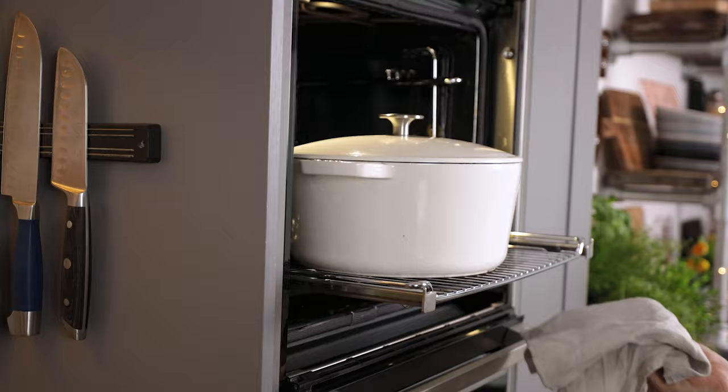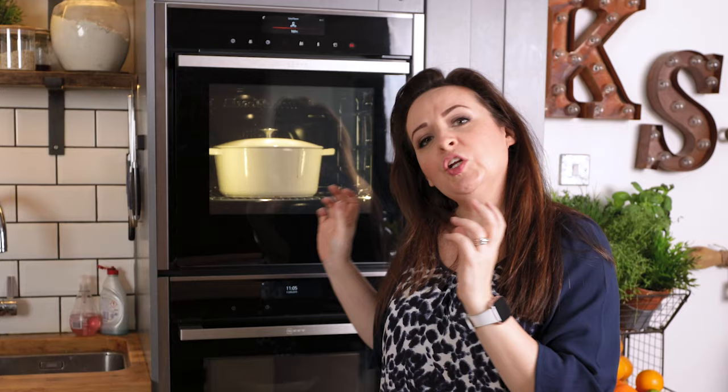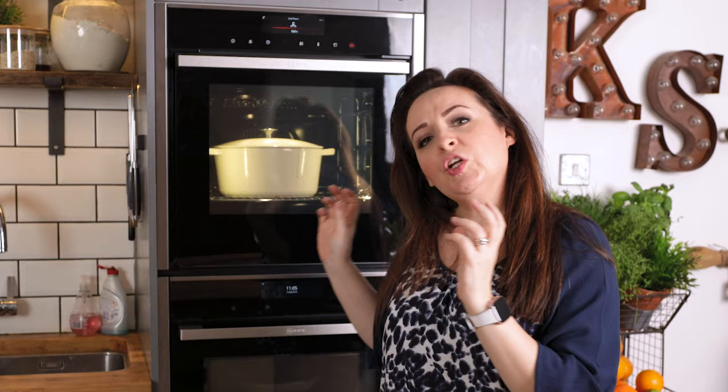Once it comes to the boil, turn off the heat and place the lid on the pan, then move it to the oven to cook for three hours. You're going to want to check a couple of times during the cooking process just to make sure the bourguignon isn't cooking dry — if it is you can just stir in about half a cup of water. The aromas from that are going to have your guests salivating as they walk through the front door.